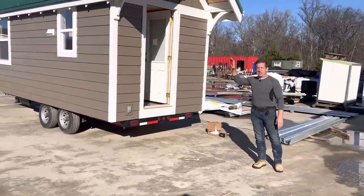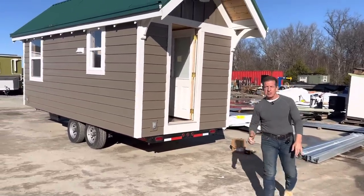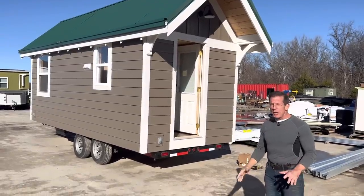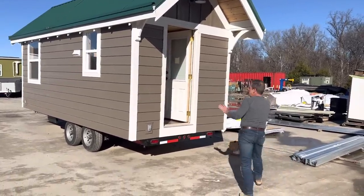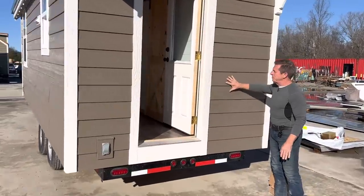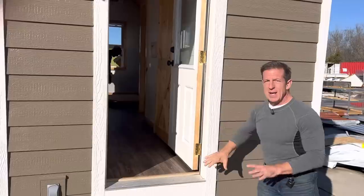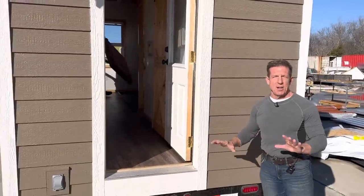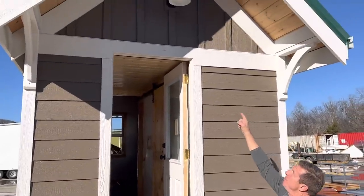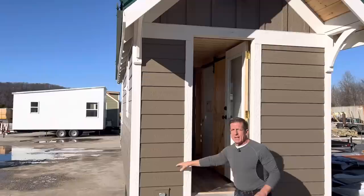Behind me is our model home called the Austin — it's an 8x20. Let's do a quick tour. Our model homes are real distinct because we use LP lap siding and LP trim, and it's offset. We've got 13 color variations you can choose from, and the gables have board and batten while the body is lap siding.